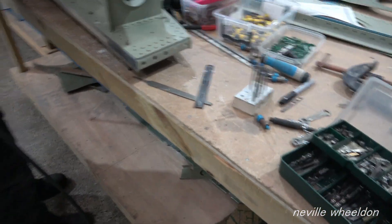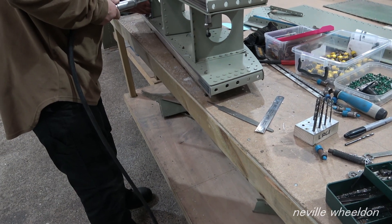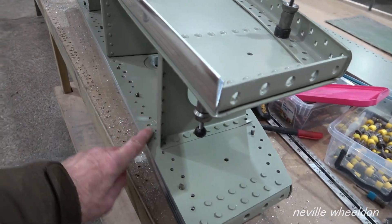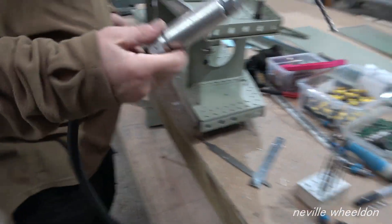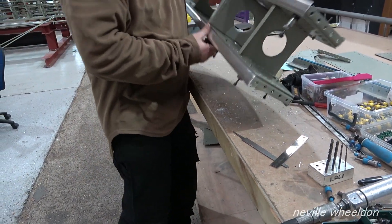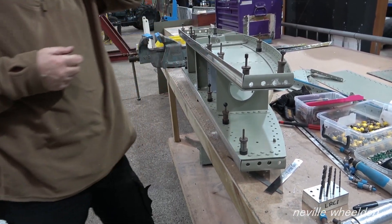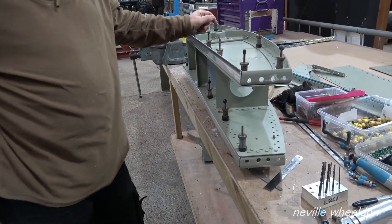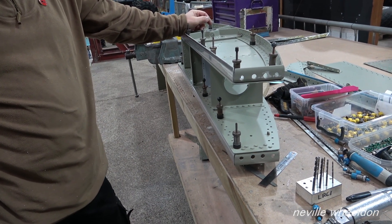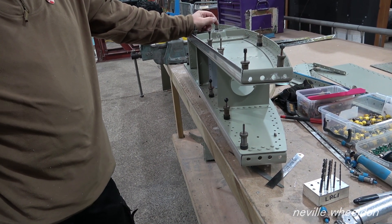Are these the ones where you're going to have to cook the rivets along here? Looking forward to that — they're going to be hard rivets to put in. You cook them, then you quench them, and then you've got a certain length of time to use them. Quenching them doesn't harden them — it just keeps them soft.